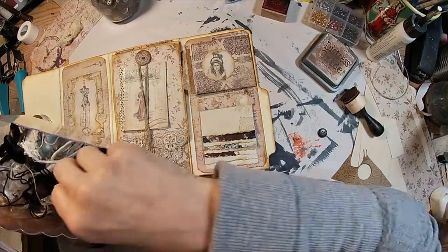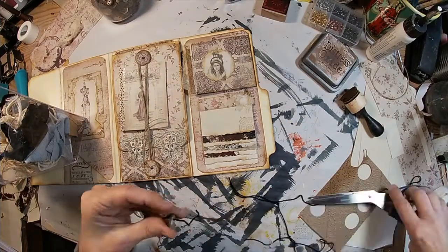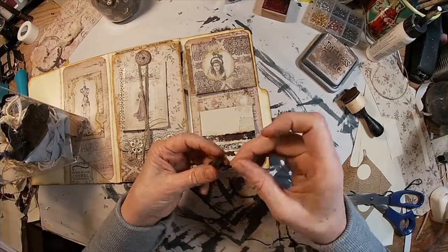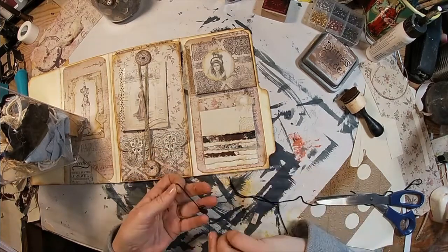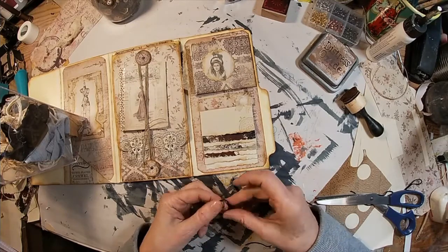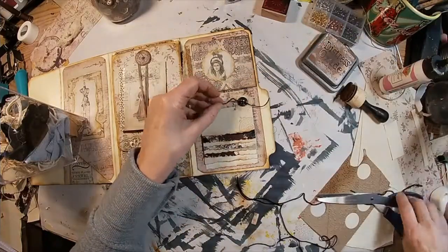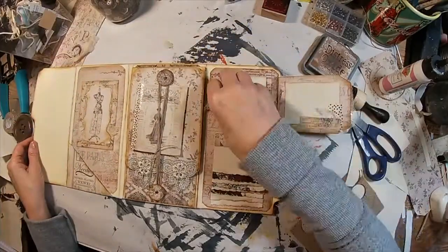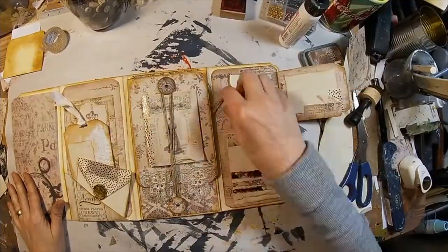I was thinking about that but I'm not really liking it, so I'm going to go for something else — I think I'm going to add a little button there. Of course we'll have to have some thread going through that button; I laid it down at first without thread, decided that wasn't finished, so I need to add the thread through the button and get that down. Okay, we're coming right along.